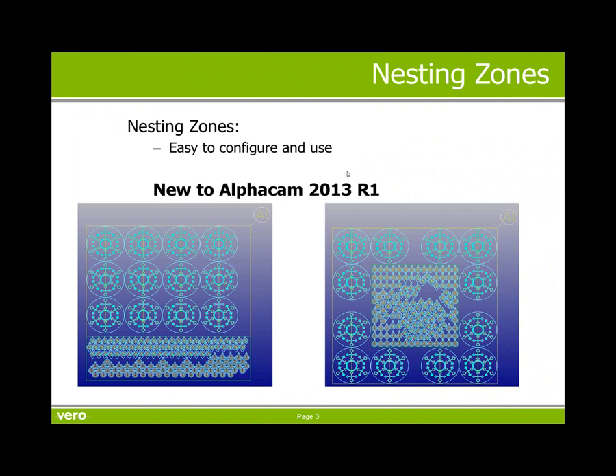Nesting zones are easy to configure and use. It's new and available in AlphaCam 2013 R1. Thank you for your time.